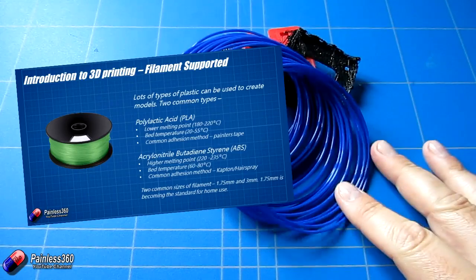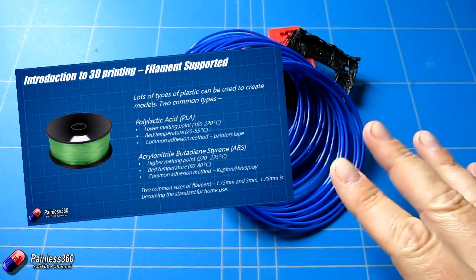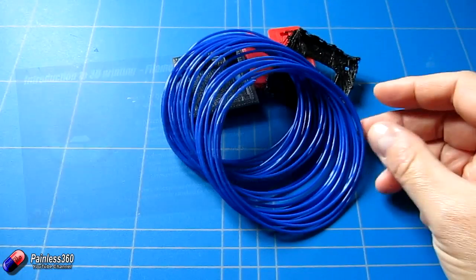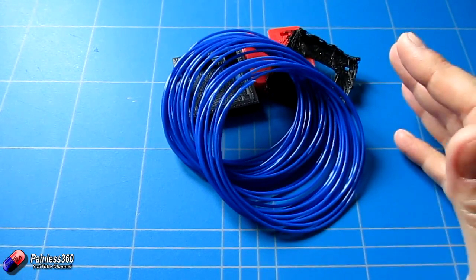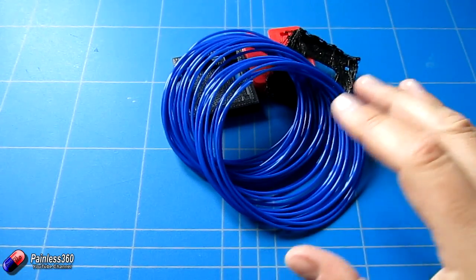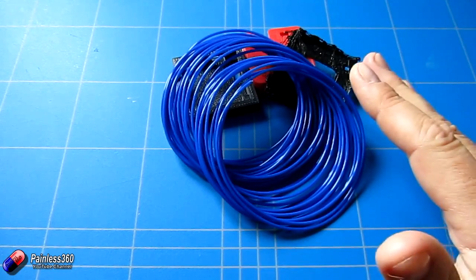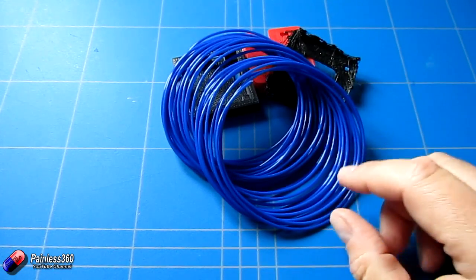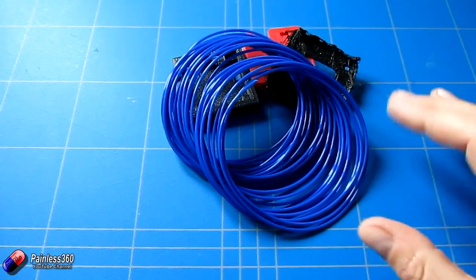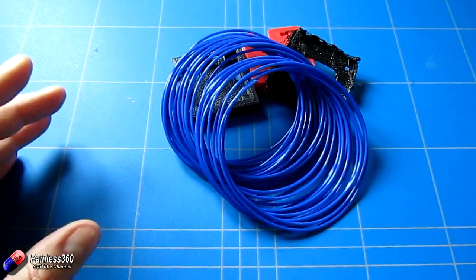We talked about the differences between those two, but now we're getting a little bit further into the series and I'd like to take more time to talk about some of the others you might be coming across. This video won't cover every single type of filament — every month there are new variants and innovations — but it will give you a flavour of what's out there, and at the end we'll talk about what filaments I would use to print a couple of different parts.